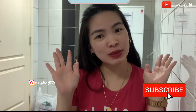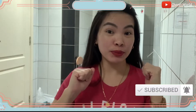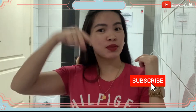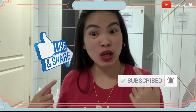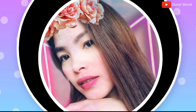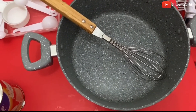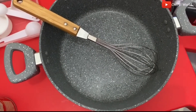Hi guys, welcome back to my channel! Today with me is Gagawa Amina. Please also click the notification bell button. So guys, we are making puto cheese today, so first we will add...